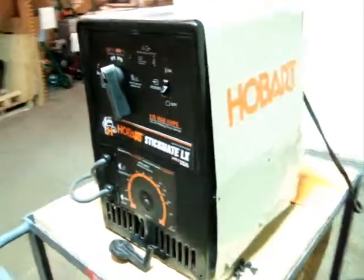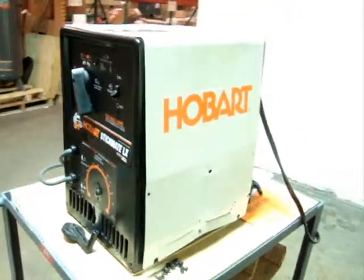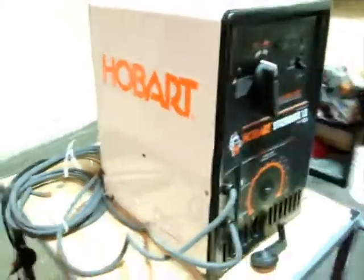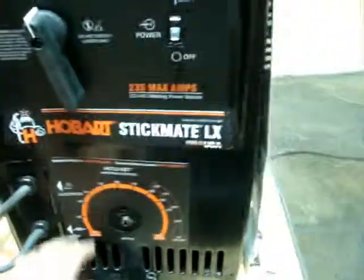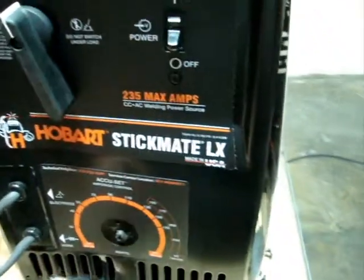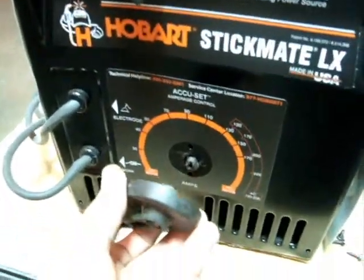It appears to be unused. However, it does have some shipping issues. I'm going to show you that in a minute — I'm going to show you the outside. There's a couple of dents and everything. The front panel here is a little dented in. Also, the lever here...